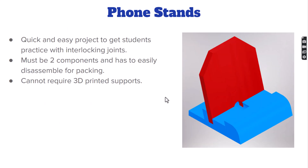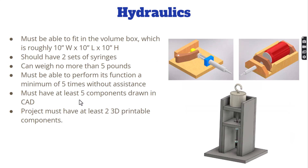A common project we do from time to time is a simple phone stand — just two components that easily disassemble. We specifically wanted a phone stand that did not require supports, and in fact none of these parts required supports — that was one of the design requirements.